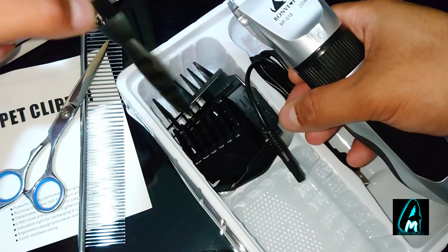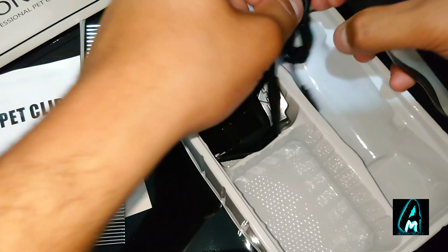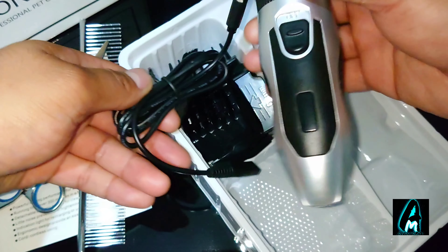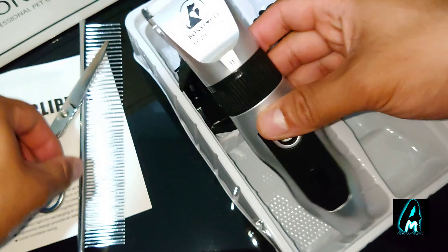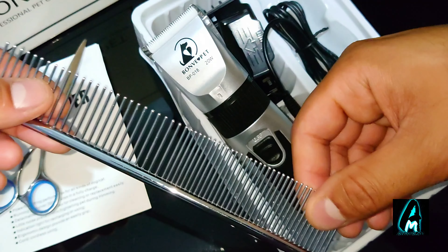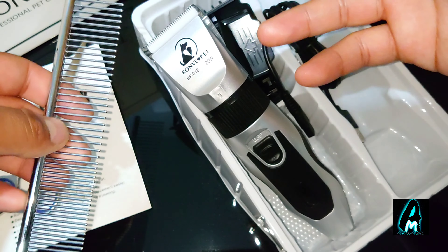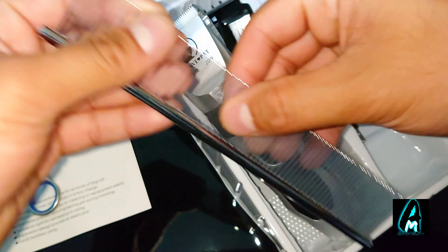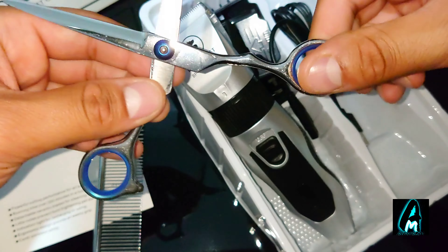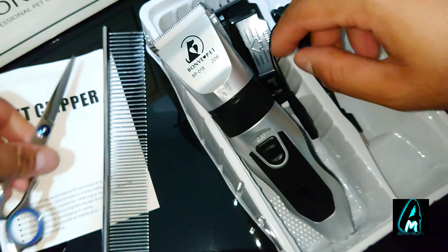It also comes with a cleaning brush to clean the hair off, a portable USB charging cable, and a nice stainless steel comb to brush the dog's hair — very strong and excellent build quality. It also includes stainless steel scissors and a user manual.